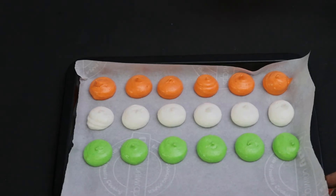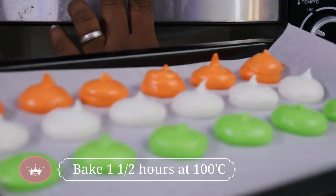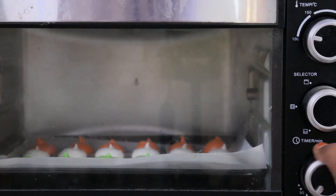Let's heat it in the oven. When you cook it in the oven, you want to add 100 degrees. Put it in the oven and let it heat. I'm going to make this texture look good.